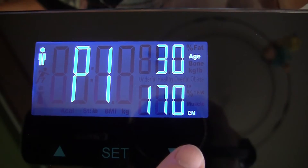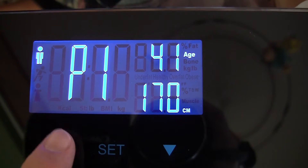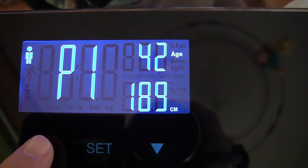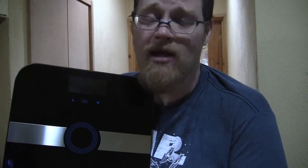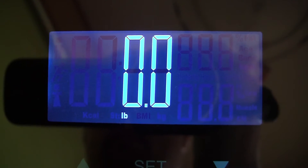This comes with 10 different user settings. I've already set mine up — to edit user settings, just press the set button and use the up and down arrows to set whether you're male, female, athletic male, or athletic female. They say athletic male and female is someone who exercises more than 10 hours a week. Set your age, set your height — which I think is around 189 — and you're good to go. Once a user's information is set and memorized, you don't actually have to change users; it knows who's being weighed once it's measured your body mass index, fat content, and so on.